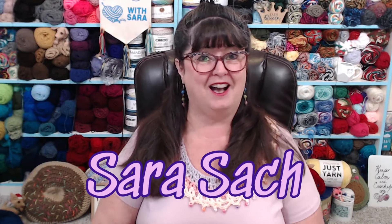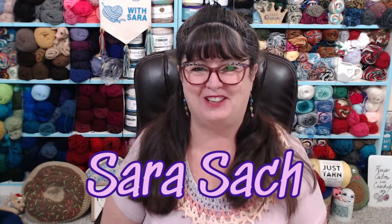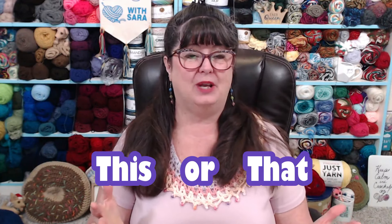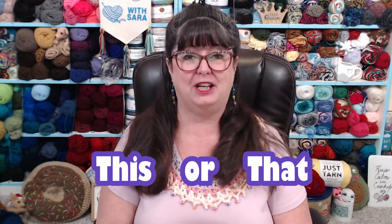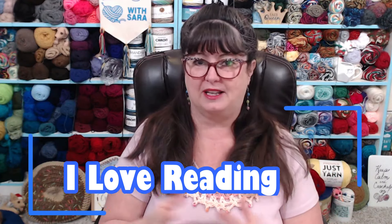Hello, my yarnie friends! I'm Sara Satch and welcome, or welcome back, to my crochet channel. Today's video is our This or That video, and what that means is I'm going to ask you a question, give you a couple of answers, and you can comment down in the comment section. This will help me know what you're looking for to crochet, or what you want to try, because it's always fun to try new techniques and new ways of doing things.